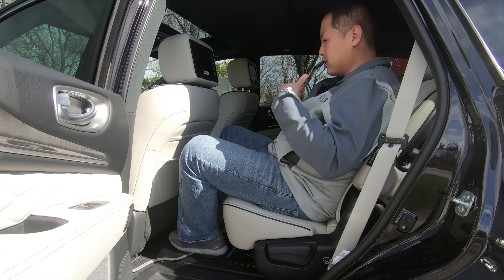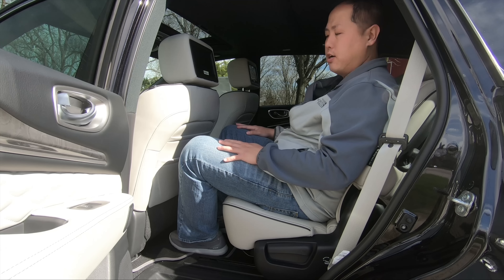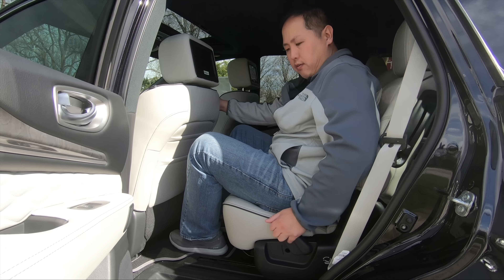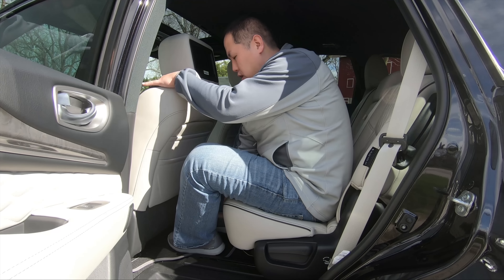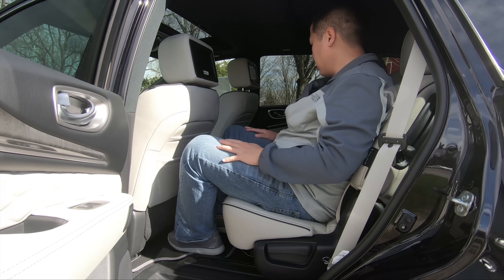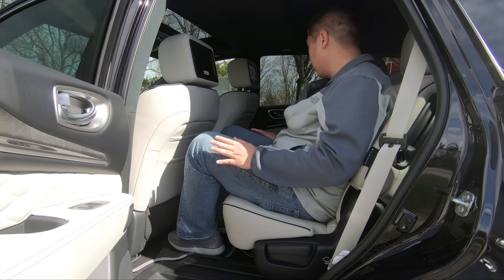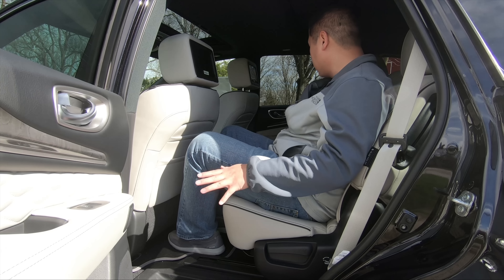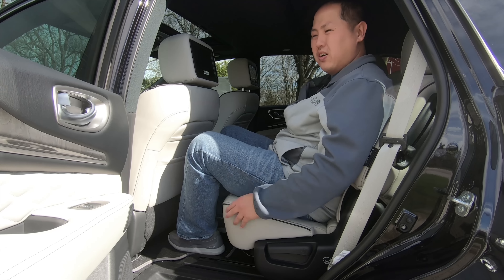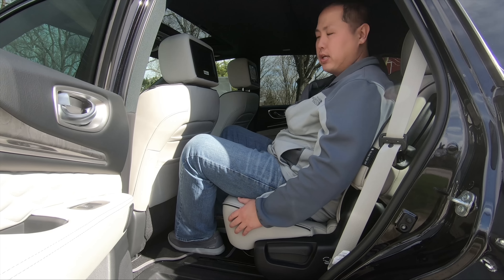Now in the second row — I'm 5'10" — there's still plenty of legroom, headroom, and shoulder room. The seats lean forwards and backwards and can slide forward or back to create more space for the third row. The leather on this limited edition looks amazing: white with diamond stitching. They do feel a little slippery though, so you can slide around pretty easily.